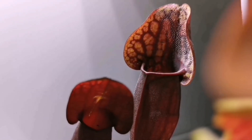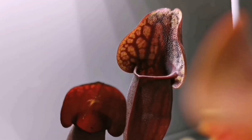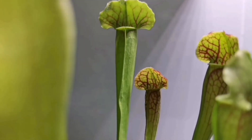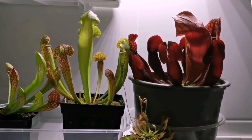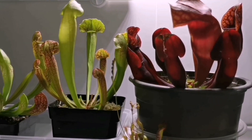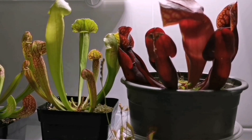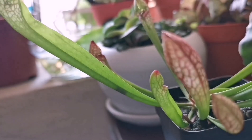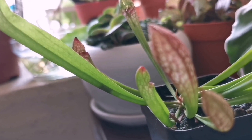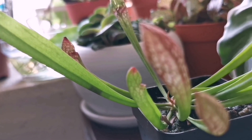This is Sarracenia purpurea hybrid, Sarracenia scallop bell, and Sarracenia swaniana. Sarracenia, commonly called trumpet pitcher, are North American pitcher plants. They attract insects by the leaf's colour, scents, and natural secretions. The upper trumpet pitcher ring is fully wettable, which causes insects to slip deep down so they can digest it.